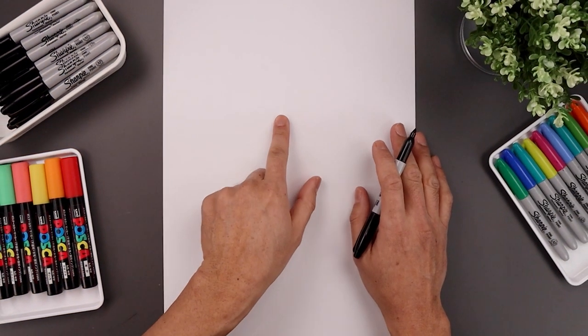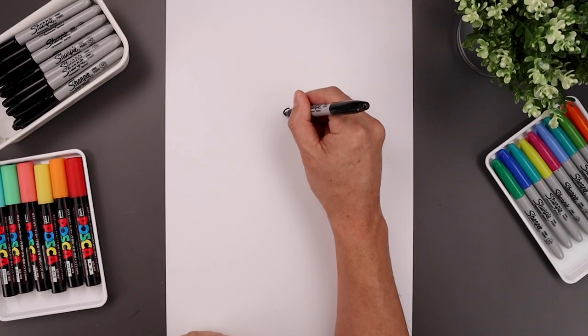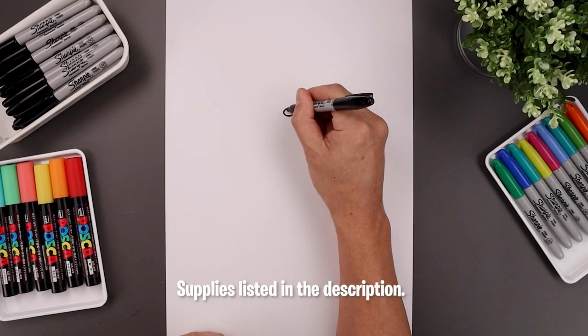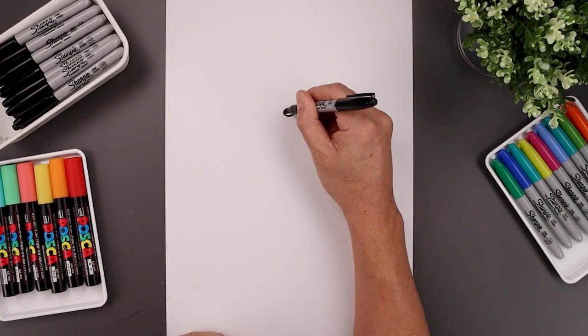Let's begin today's lesson at the top center of our page and draw a small oval for the nose. We're going to start right in the middle, all the way around towards the bottom, and back up towards the top. Let's add a small highlight oval along the top of the nose and we'll fill the bottom area in black.